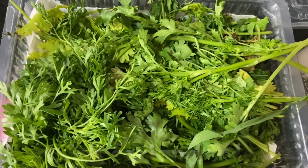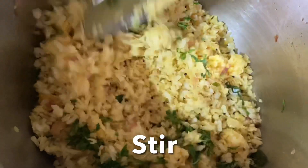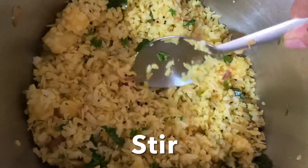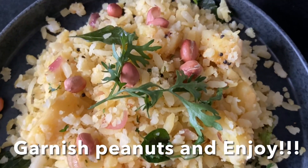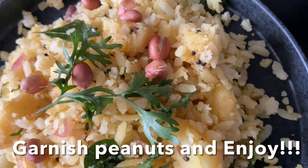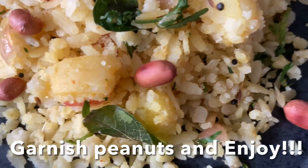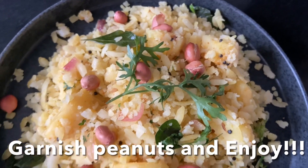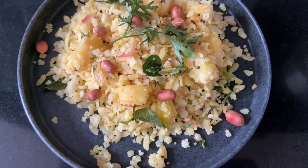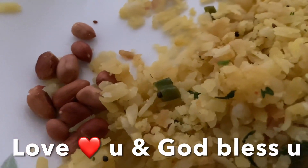Last, I'm going to chop fresh coriander leaves and garnish this over the poha. Add peanuts — and voila, enjoy!